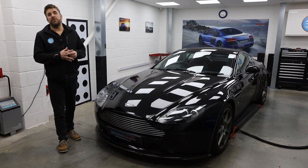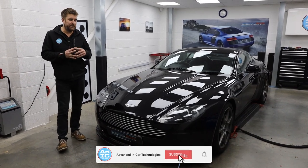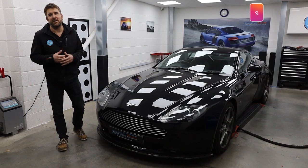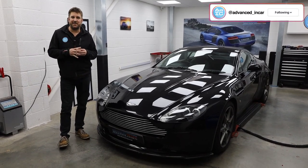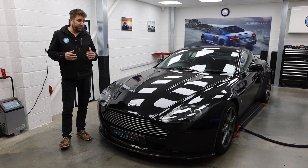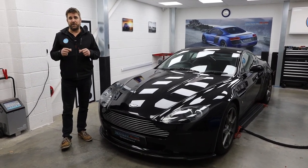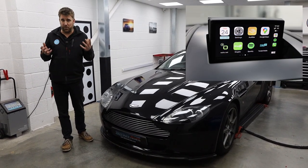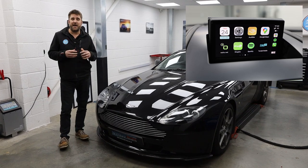How you doing guys and welcome to another video for Advanced In Car Tech. Today Richard has been working on this 2007 Aston Martin Vantage — it's a 4.3 litre V8 and a really nice color, an awesome bit of kit. Today we fitted Android Auto and Apple CarPlay, and this particular customer is an Android user.